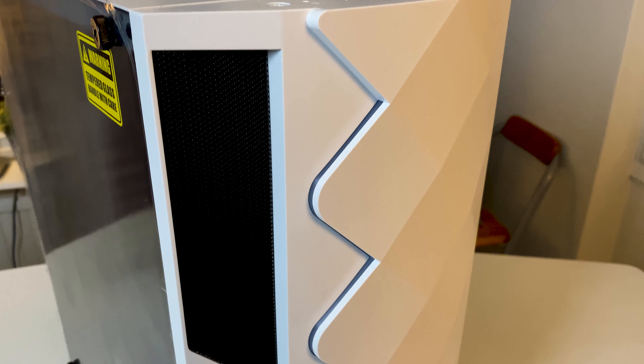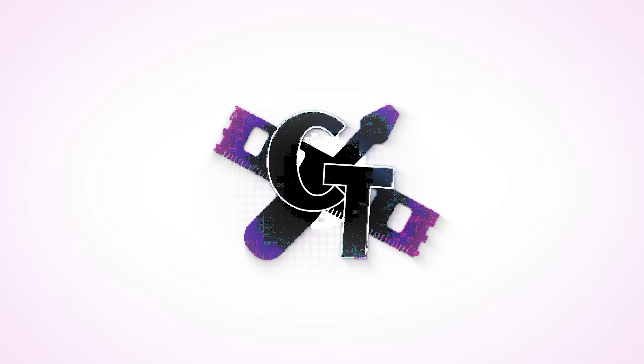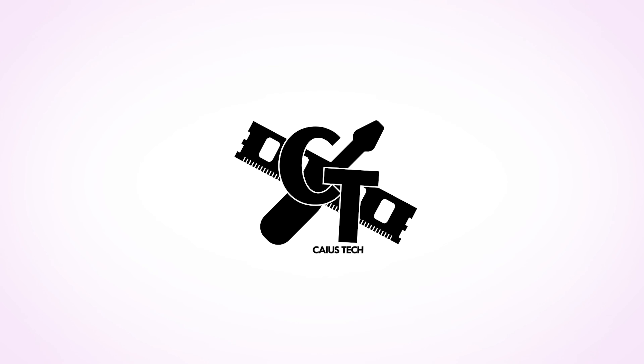So right here we have the Gamax White Diamond case. Hey guys, welcome back to another video. Here I have the Gamax White Diamond tempered glass, little RGB case, which retails for around 50 to 60 bucks. Let's have a look at it today and see how it performs.